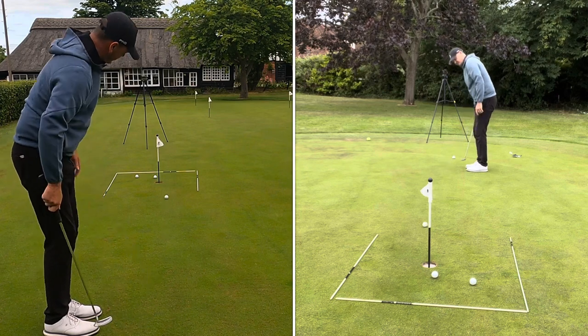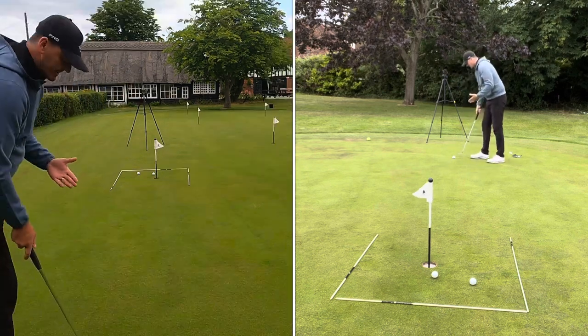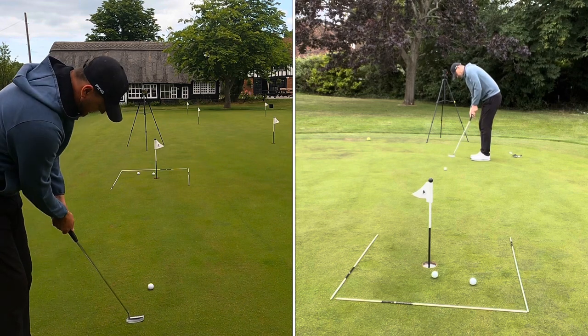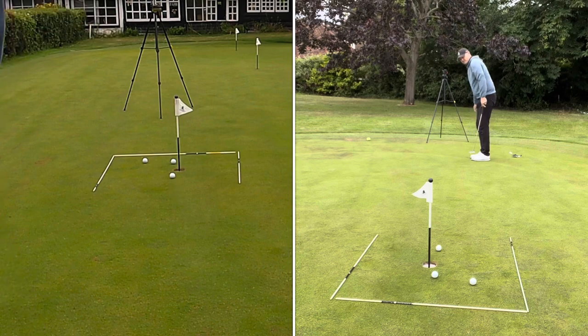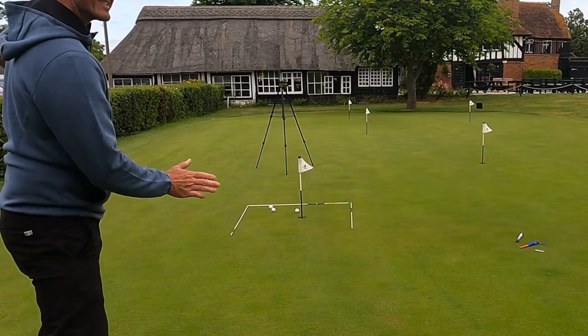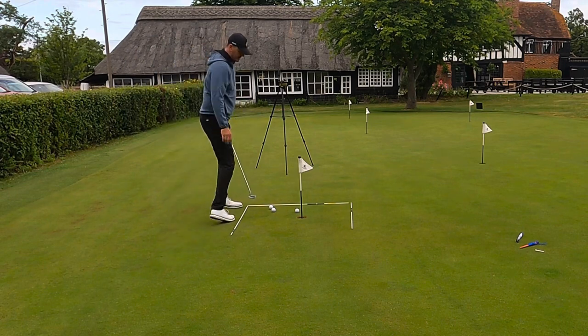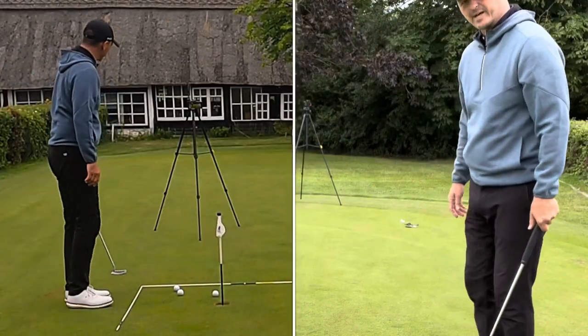The box drill is a really good feel exercise for your putting. The objective is to not hit the sticks — there's a little bit of aim involved, but the aim isn't too difficult. It's really about pace control. Really good exercise.